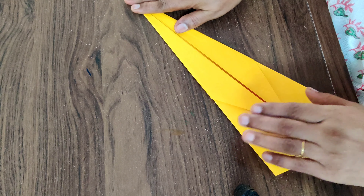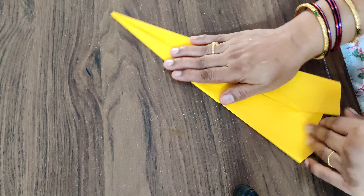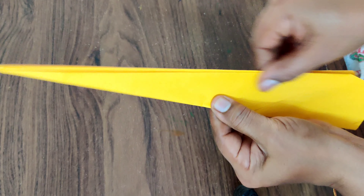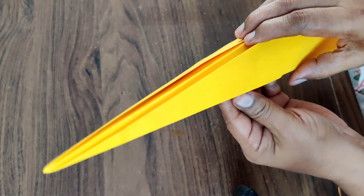Well, let's open your first fold. And now you have to fold it like this into half. There is your first rocket — now you have to open it like this.